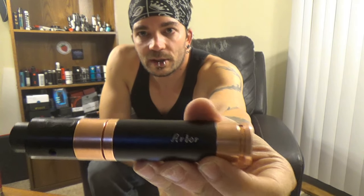The engraving on the sleeve itself where it says Arbor is smooth — doesn't grab your finger, no problem there. So all in all, really well put together mod. Hits great, works great, button's great, locking feature is great. Available in copper, brass, aluminum, and a couple of specialty ones, plus tons of great sleeves.